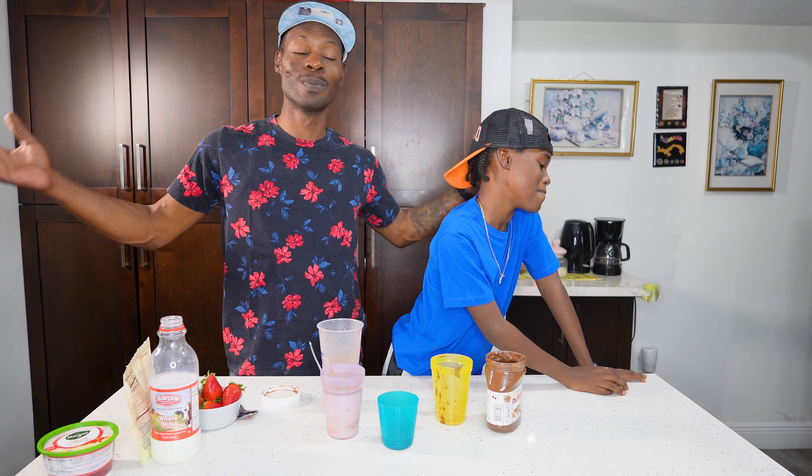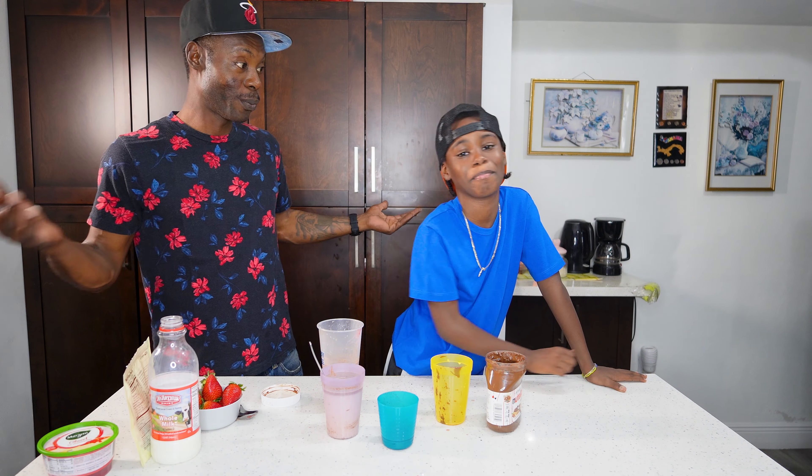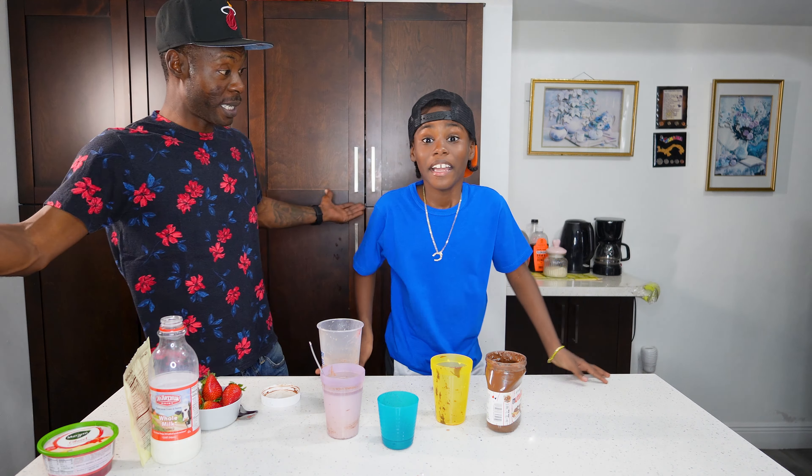Told you! Now, how is it? It is better than everything. This is how you make the world's best Nutella milk.